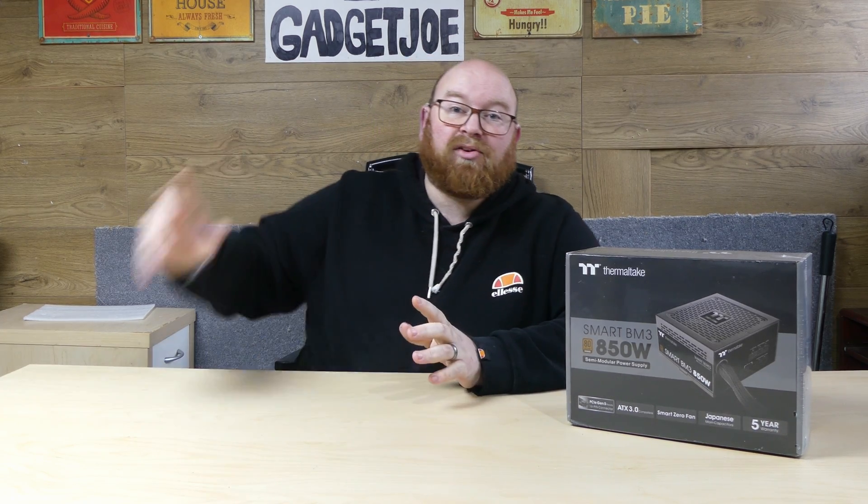Now you may just be thinking, well it's just a PSU — what's so special about it? Well, this is in fact the market's first 850W 80 Plus Bronze ATX 3.0 compliant PSU, meaning that it is fully compliant with Intel's ATX 3.0 system.